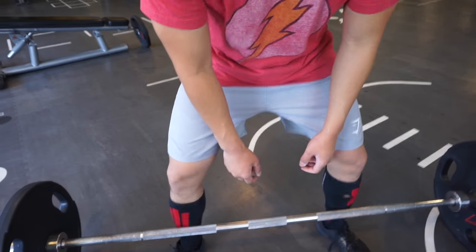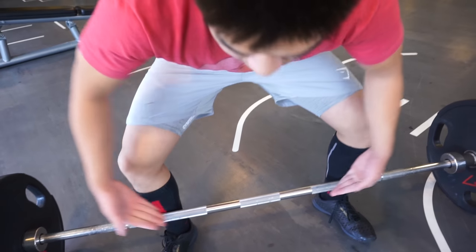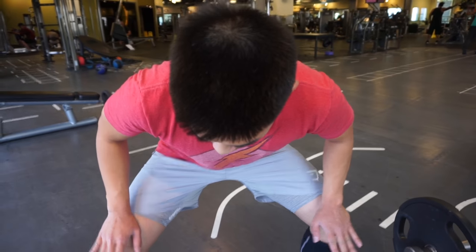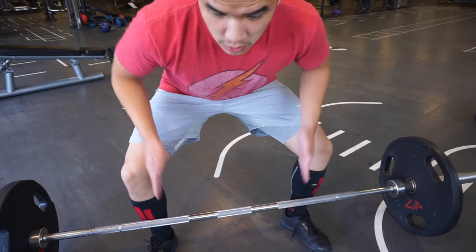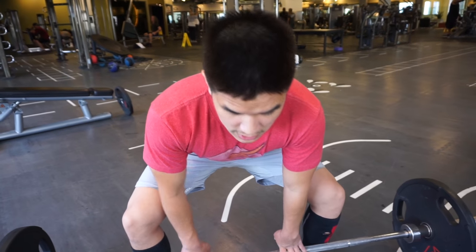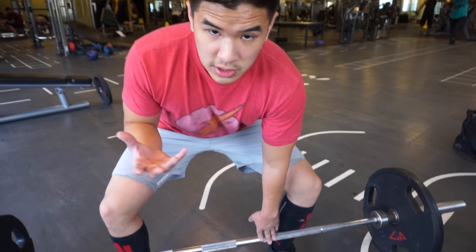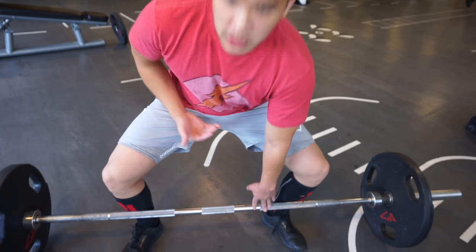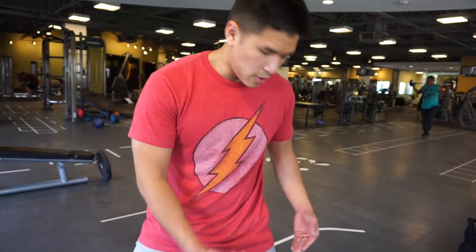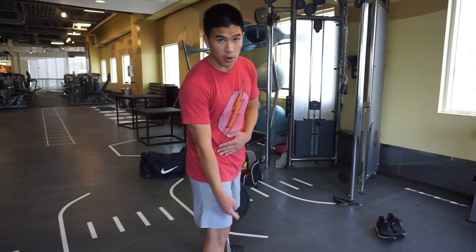The other error is standing too close. Some people try pulling sumo and start off standing really close, and in this position you lose force medially — your force distributes medially and you lose some vertical force because of that. Not only this, another issue with this stance is that you can't get the advantage of sumo, which is to get your hips closer to the bar to decrease the moment arm on the hip.